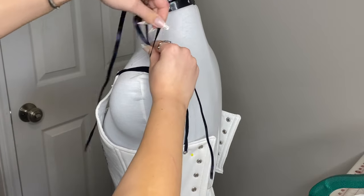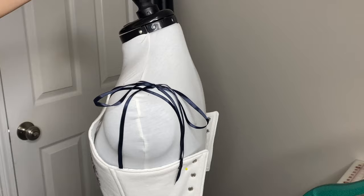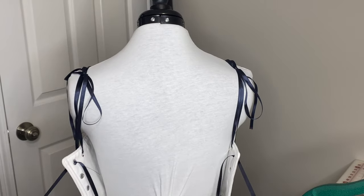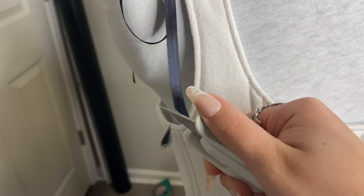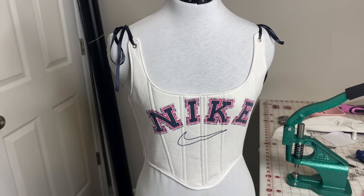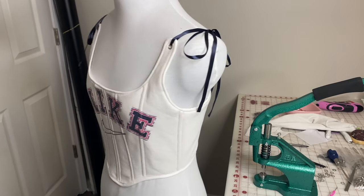Then I start lacing the ribbons through all the holes. Make sure to cut enough ribbon so it's easy for you to put the corset on and off, especially on the back ribbons. Whenever you cut ribbon, cut it diagonally so it doesn't fray. Here's how it looks with all of the bows in — I really love how this turned out and I think the bows just add a cute little flair.